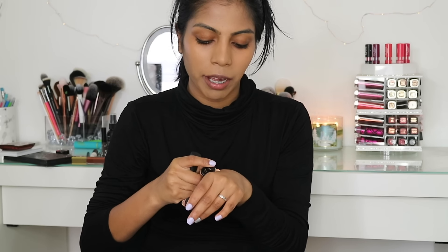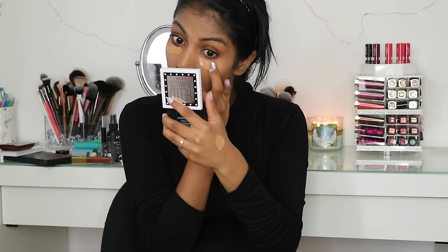For concealer, I'm using the same concealers I always use because that's the only one that doesn't crease on me. These are the MAC Prolong Wear Concealers in the shades NC42 and NC45. I'm mixing them together to get my perfect shade and applying under my eyes.